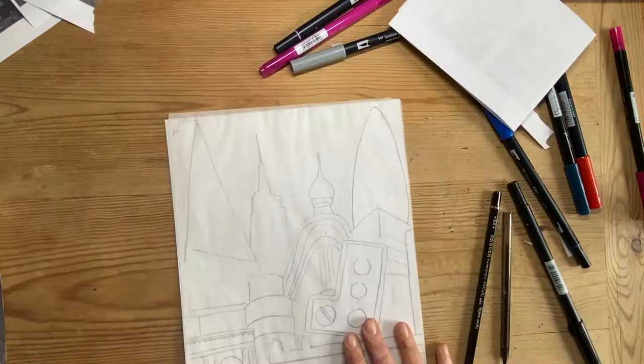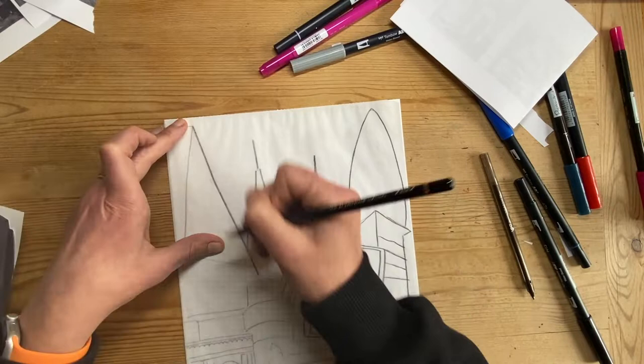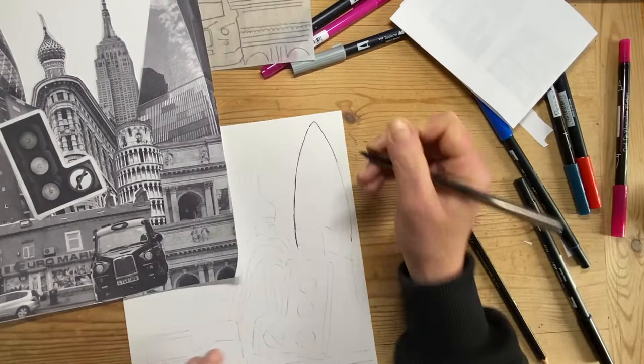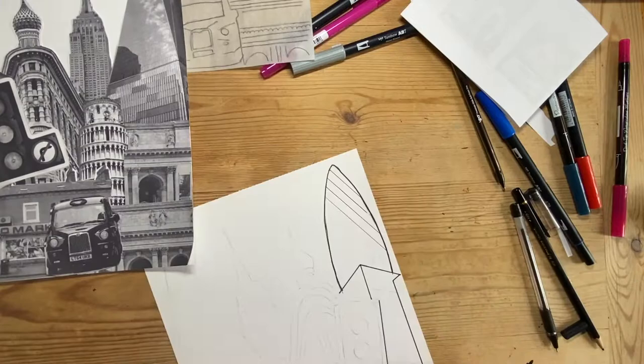Once I've done that, I've flipped my tracing paper around and traced exactly over the other side to transfer the image onto a white sheet of paper. Once I've finished, I've got a really light outline. So I've decided to go back over the top using a fineliner, as I want you to clearly see what I'm doing in this video.